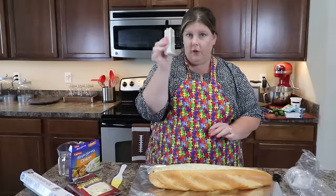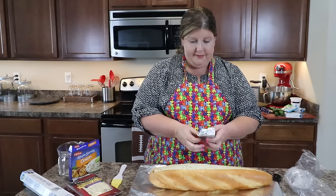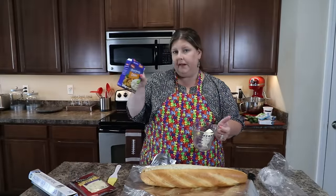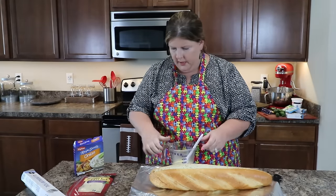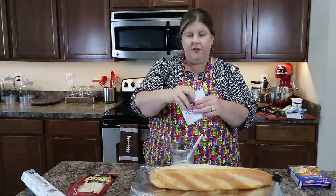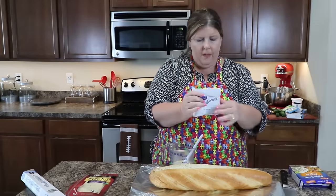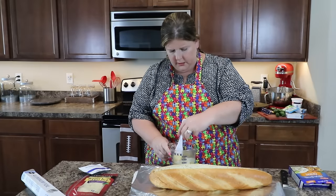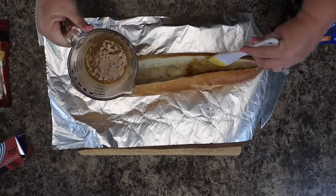Take your tin foil and put it underneath the bread, just like that. Then take your one stick of butter — I didn't say this was healthy, obviously it's not keto, but it's amazing and that's what matters. Put it in the microwave, melt that butter down, and then mix it with our Lipton onion soup. You've got your butter nice and melted, and you're going to use the soup and dip mix. There are different flavors; today I'm using the onion. Take the whole packet and dump it in your measuring cup and stir it really well, then put that dip on your bread.